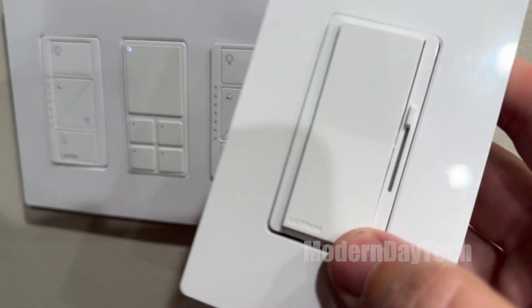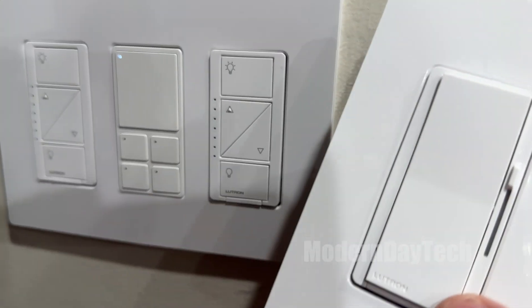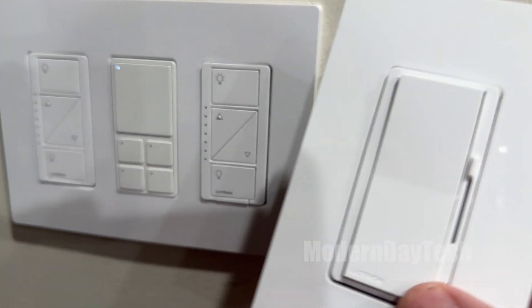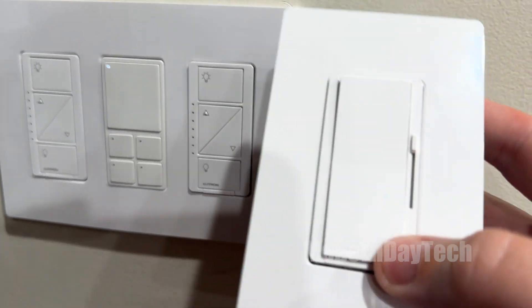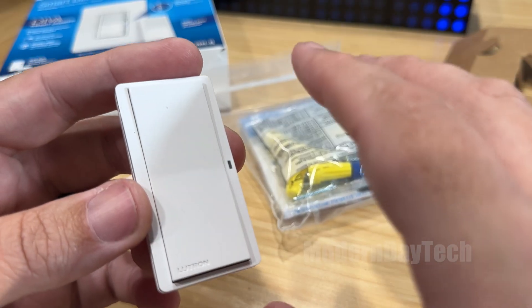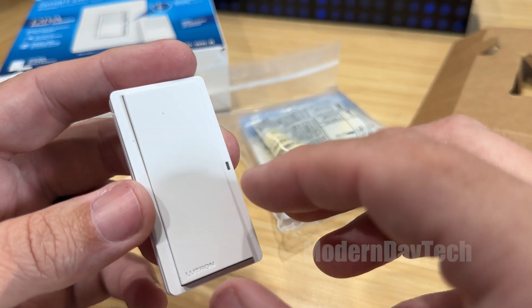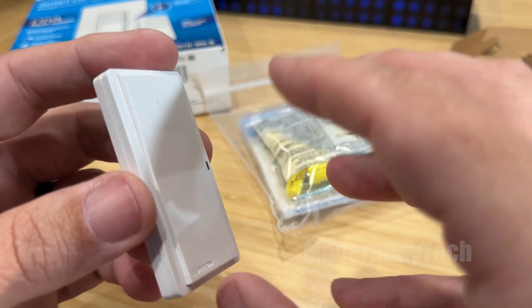They have been awesome. They're super reliable and they've never failed me, and those are the only smart switches I will install into my father-in-law's house because they just have to work. Quick note on this new Pico Remote: it's pretty much exactly the same except for the redesign.